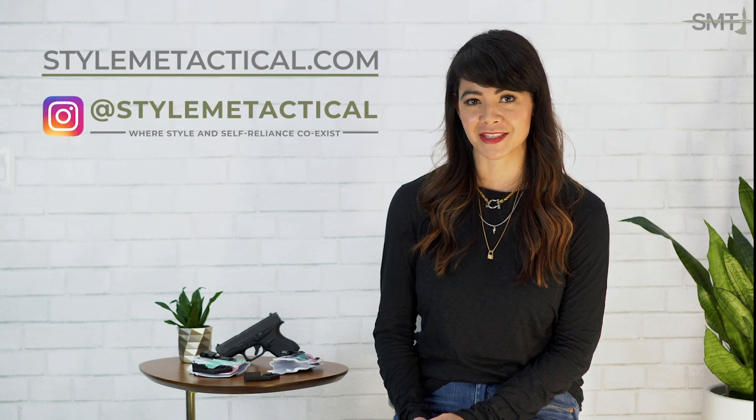And don't forget, if you want any more concealed carry tips, check out my blog at StyleMeTactical.com, and follow me on social media at StyleMeTactical. Stay safe, stay stylish, stay self-reliant.